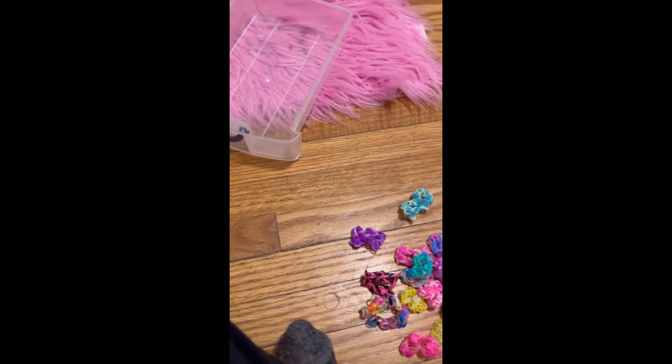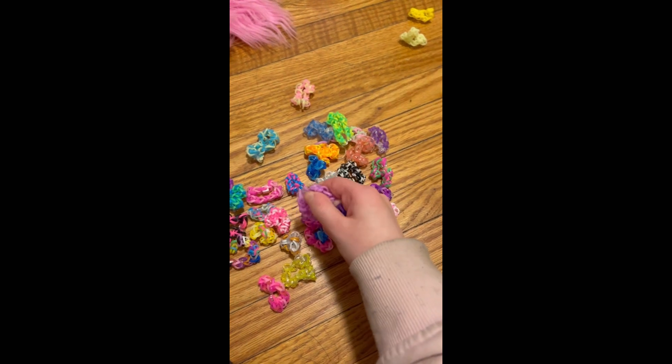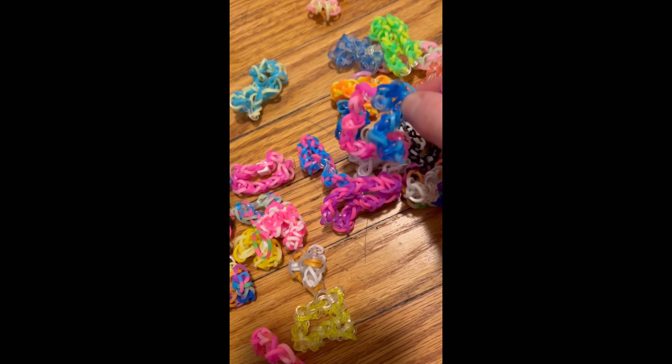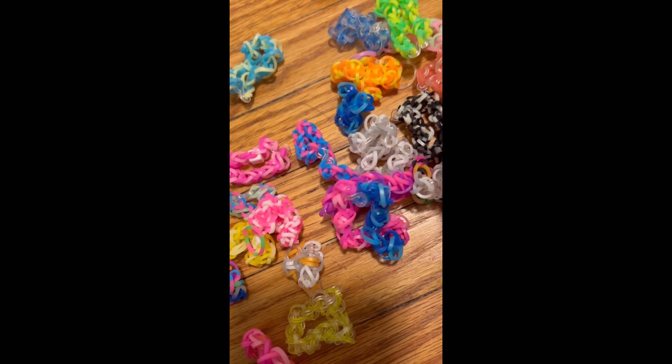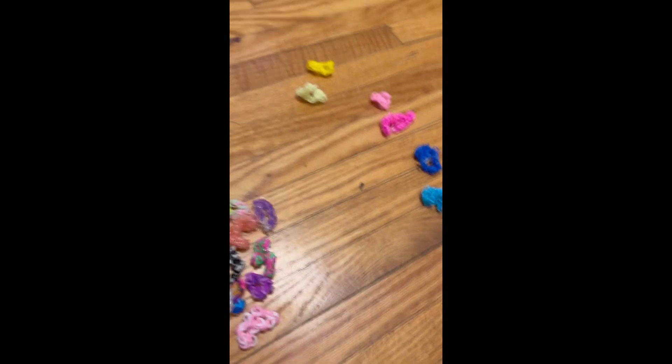Just pretend I have a dark green — I'll make one. And I think those are all the colors. Actually, no — we got light purple and dark purple. So those are the friendship bracelet thread colors.